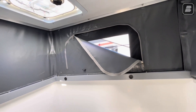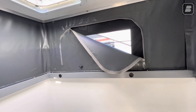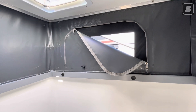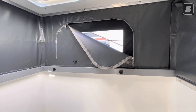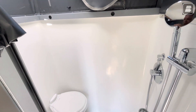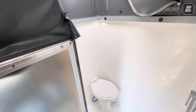We have a vent screen so if you want to open it up and get a little air or enjoy the view — maybe overlooking a large beautiful canyon or a stream — you can take your shower and listen to the babbling brooks. This is a wet bath because the whole area will be getting wet when you take a shower.